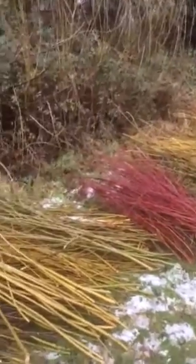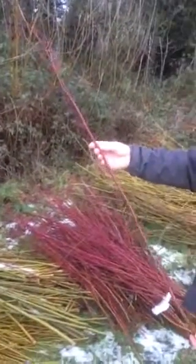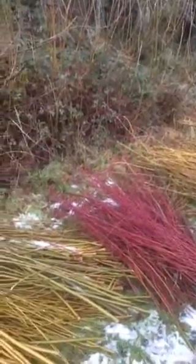I'll bring you down now. There are nice colours of willow, and this is a dogwood plant here for nice colours to introduce into the baskets. And I'll bring you down now so you'll see the footing there where we coppiced them from.